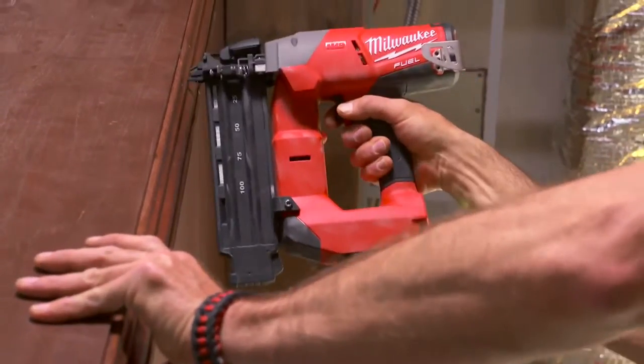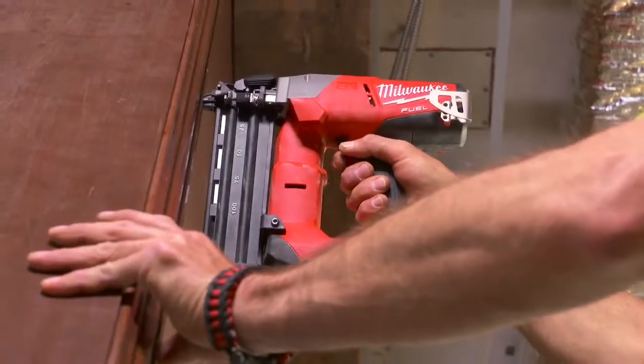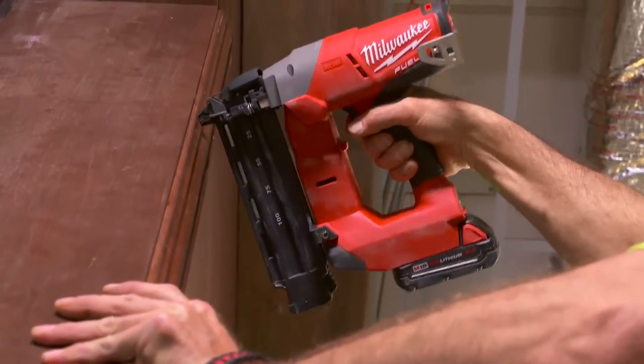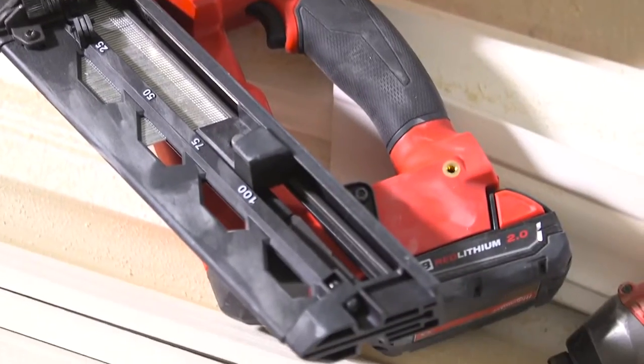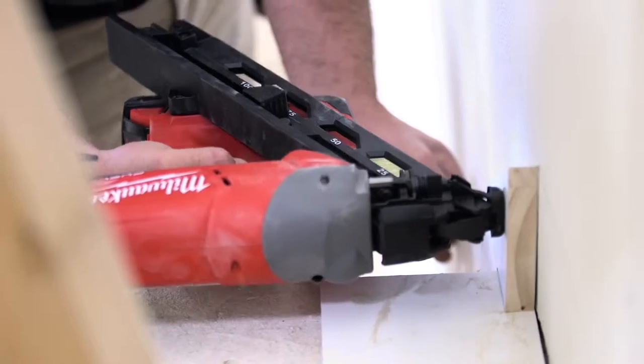The performance is phenomenal. Most nailers will not countersink into solid oak. It's just a joy walking around with it, not carrying a hose. I was surprised by the power of the Milwaukee nailer — because it's a battery-powered tool and it has just as much power as a pneumatic. Without having to set up hoses, it saves time and I just love that.